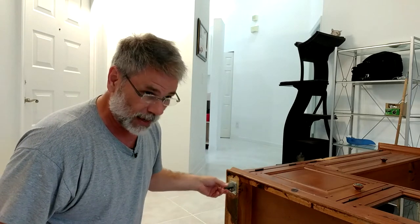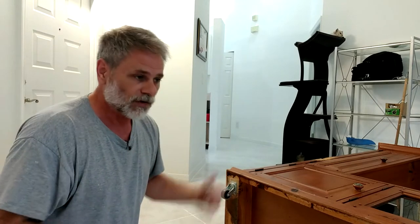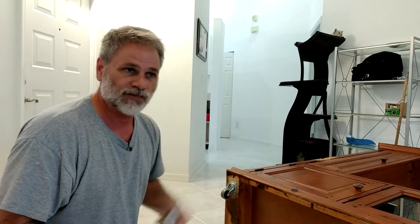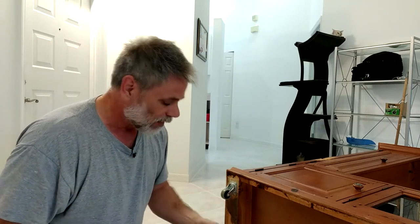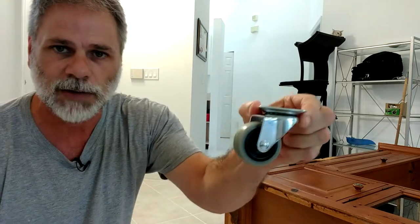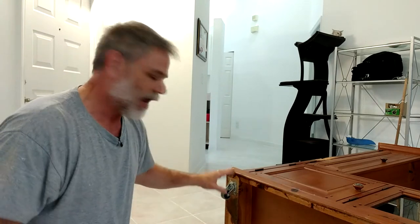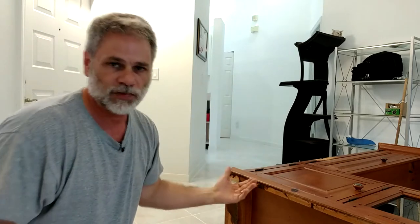My wife said it would be great if we could move this furniture around without killing ourselves sliding it all around and using different sliders. It is a tile floor and sliders are great, but wheels are just that much better. So we got wheels rated for 90 pounds each — the unit doesn't weigh anywhere near the 400 pounds that these wheels should be able to handle.